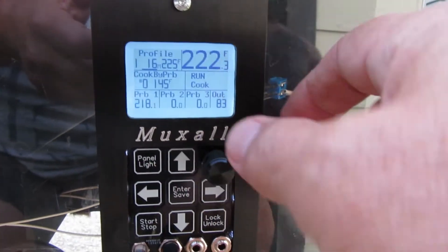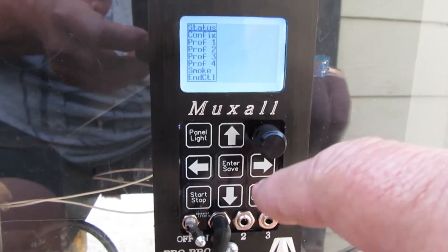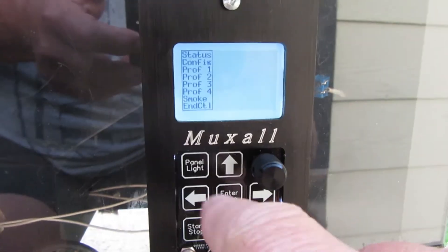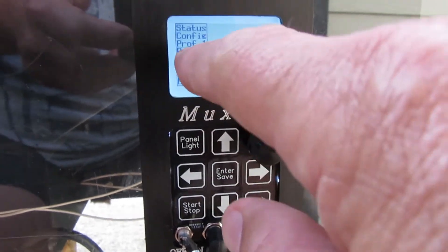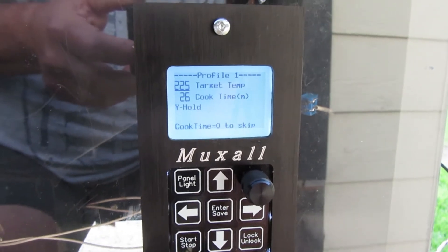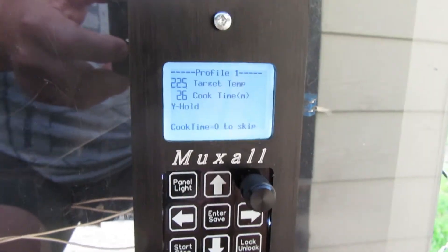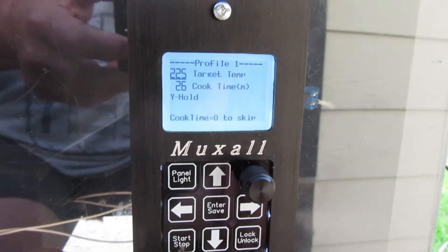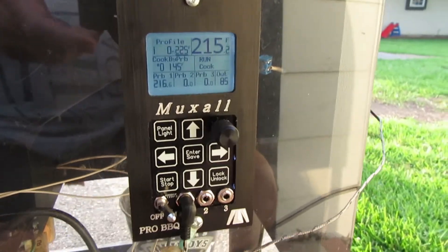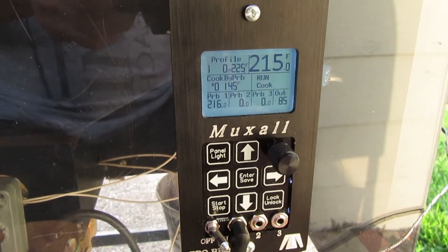To get to the profile one settings, just hit the knob to bring up the menu. You can scroll up and down using the knob or the arrow keys. With the cursor under profile one, hit the knob again and you can see the cook time has increased. Note this is the total cook time, which is different from the time remaining. You can also change the target temperature and cook time here.